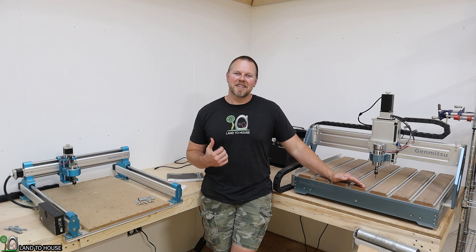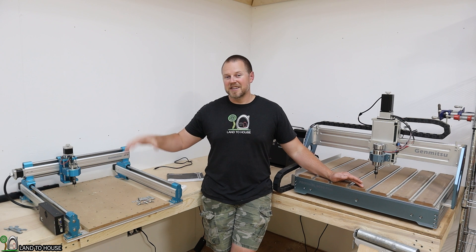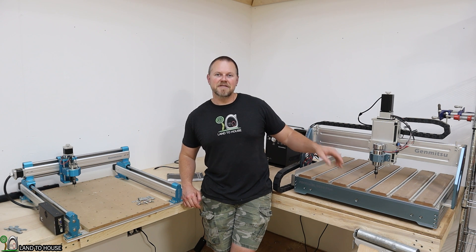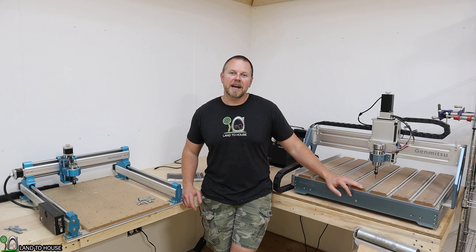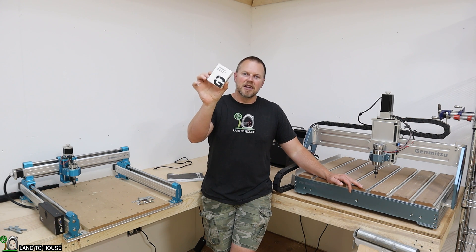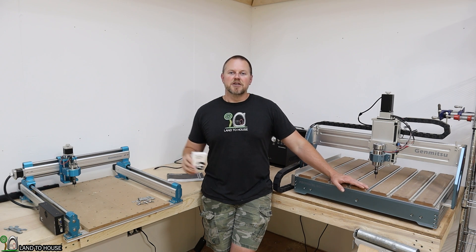Welcome to the Land of House channel. I'm Seth. I have the SanSmart Genmitsu 4040 Pro CNC machine over here, and the Genmitsu ProVar XL 6050 Plus machine over here. I would like to run these off of the Wi-Fi control kit. SanSmart Genmitsu sent over that control kit — it's a little wireless control board, and it fits in either one of these machines.